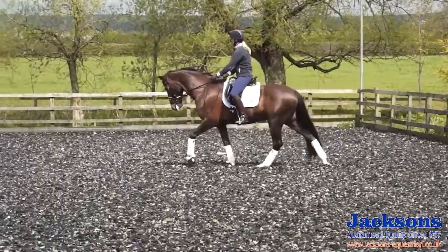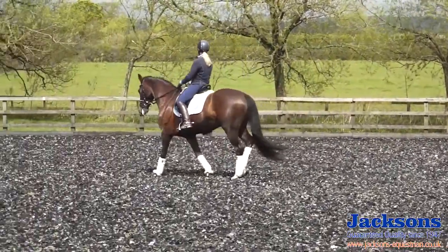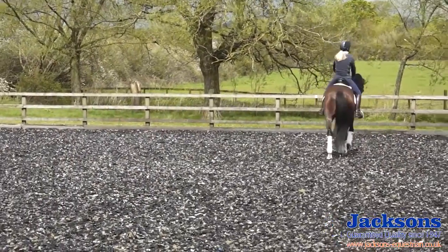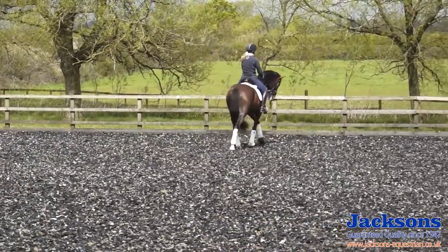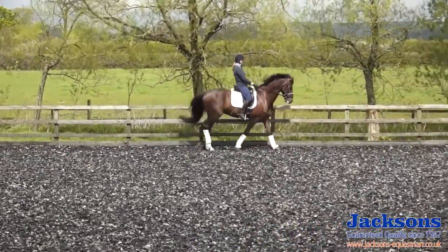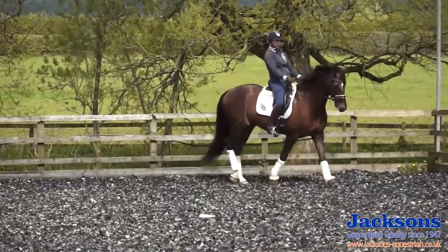When I'm riding in a test we'll probably come round the corner in some collected or medium walk, so I'll just collect him up a little bit here. I'm still expecting him to walk on on his own, just with slightly shorter reins.